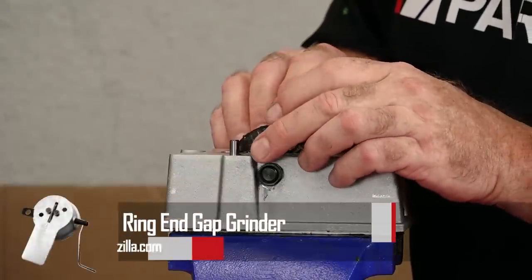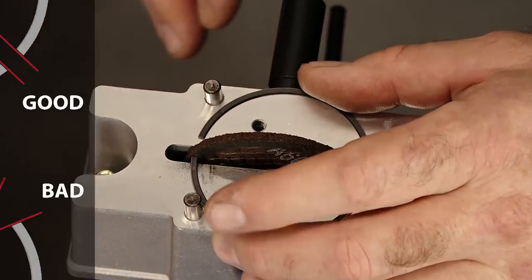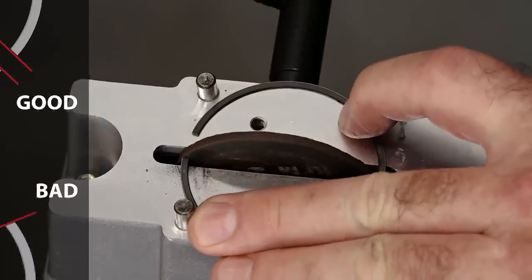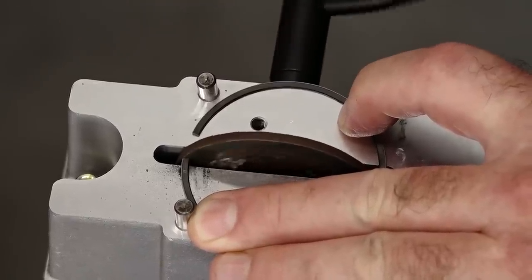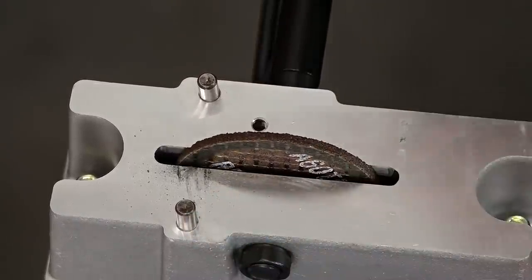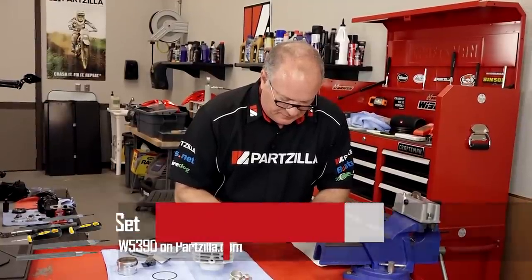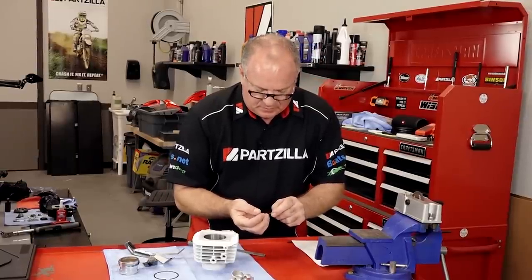We're going to put this into our filer — this does not take a lot of pressure. You just want to make very certain that you're filing it at a perpendicular angle to the ring itself. So it's in place. Like I said, this will not take long. Now we're just going to take a fine file and just take off that bottom edge, the front edge, and the back edge. Okay, that got it.